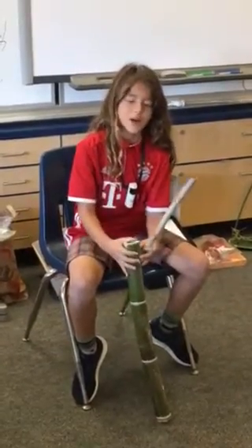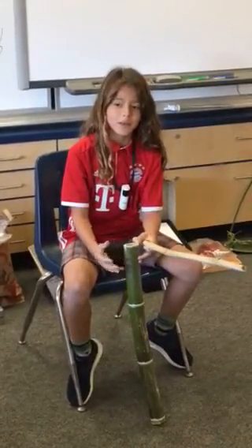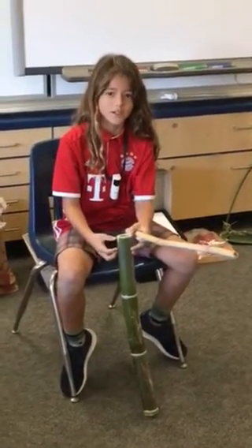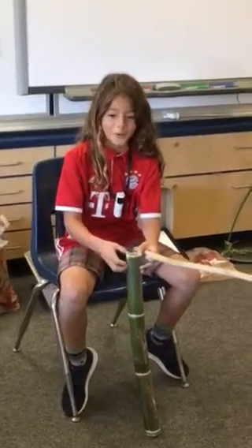Hi, I'm Samuel, and this is my amazing Bamboo Drum 3000, 2.3.0.